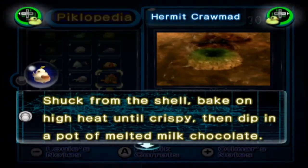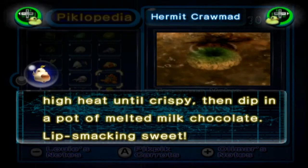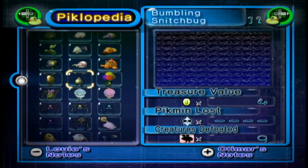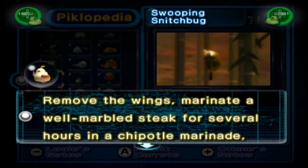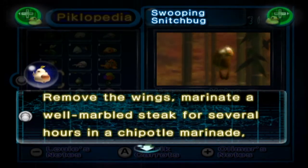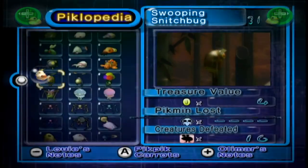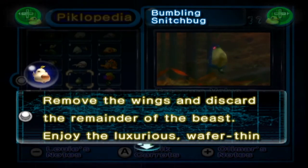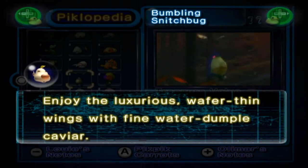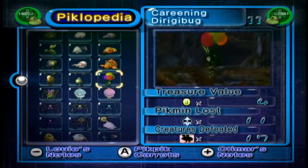The Hermit Crawmad: shuck from the shell, bake on a high heat until crispy, then dip into a pot of melted milk chocolate — lip-smacking sweet. The Swooping Snitchbug: remove the wings, then marinate a well-marbled steak for several hours in a chipotle marinade, then charbroil to perfection. The Bumbling Snitchbug: remove the wings and discard the remainder of the beast. Enjoy the luxurious wafer-thin wings with fine Water Dumple caviar. It's nice that he brings the other ones back in.